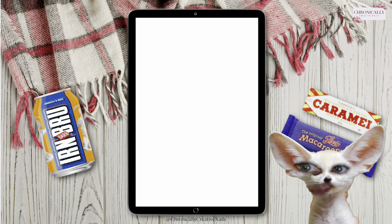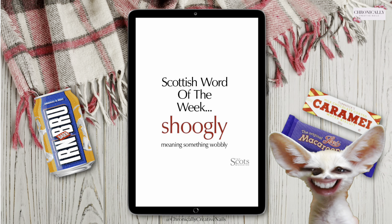Let's get to Scottish Word of the Week, and it is... "Sugarly" — meaning something is wobbly. Whenever I had a wobbly tooth as a wee girl, I'd say my tooth is sugarly. Or when you get one of those crazy trolleys with the wheels all over the place — this trolley's got sugarly wheels. Americans call it a shopping cart, I think. But if it's got wobbly wheels, they're sugarly. Anything that wobbles, it's sugarly.